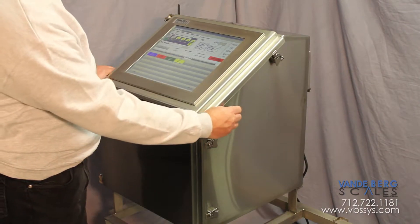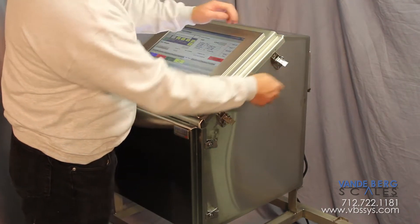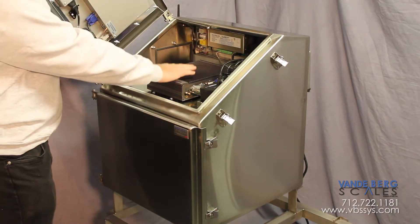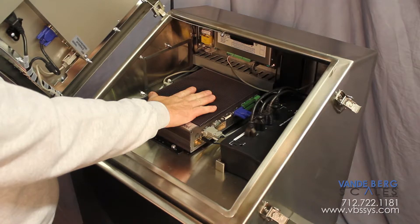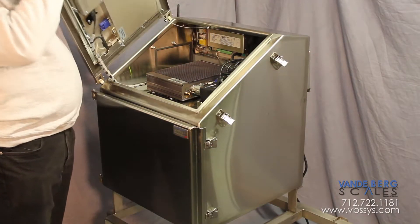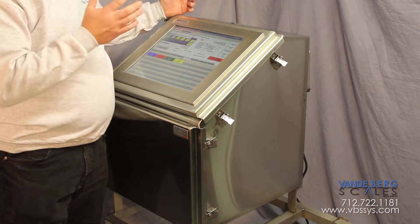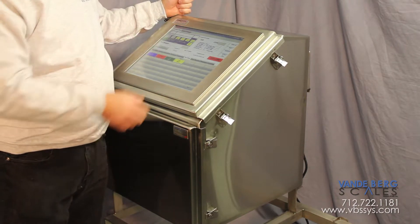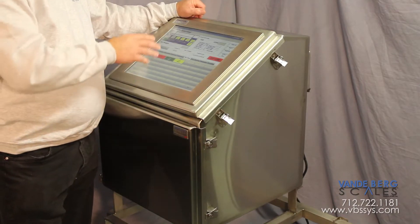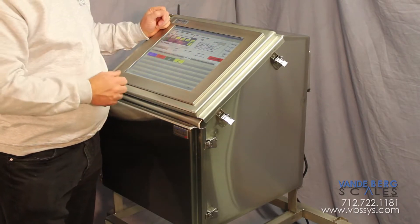Some of the key features about this unit is easy access to the computer equipment that's housed behind the door. You have an industrial touch screen, an industrial controller — that's actually a Windows embedded operating system. We have a built-in scale with this unit as well, so this unit is an all-inclusive manual box labeling station. You have a weight indicator built right into our Vandenberg Scales software and a touch screen that you can utilize to operate your system.